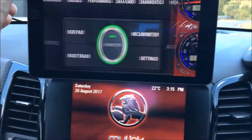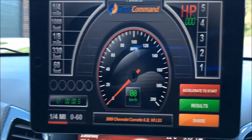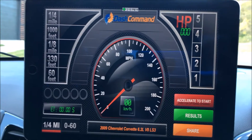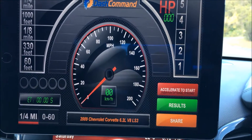Going back to the main menu, we might have a look at the performance screen. As you can see, this screen will time your 60-foot, 330-foot, quarter mile, thousand-foot, and eighth mile. There are also some staging options so it can time your quarter mile.